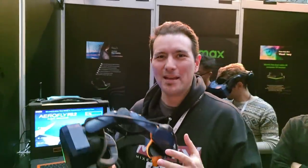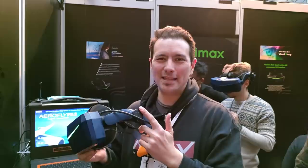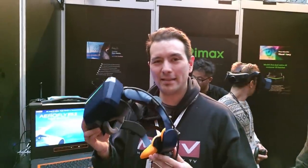Unfortunately the model they brought here doesn't work — they have some problems with the drivers — so with this prototype I could not check the audio quality. That's what I'm going to do once I get the 8KX back at the MRTV headquarters, where I'll give you the full review.